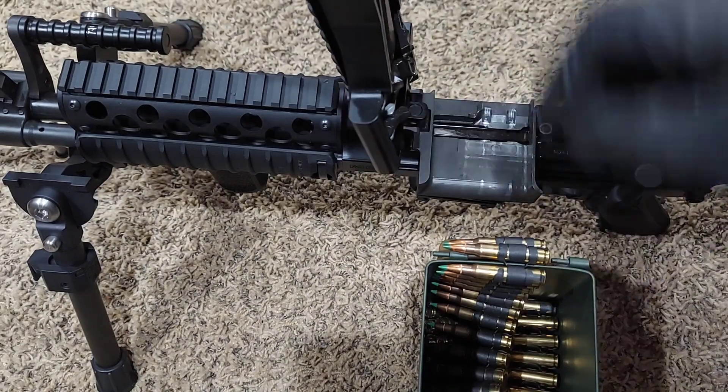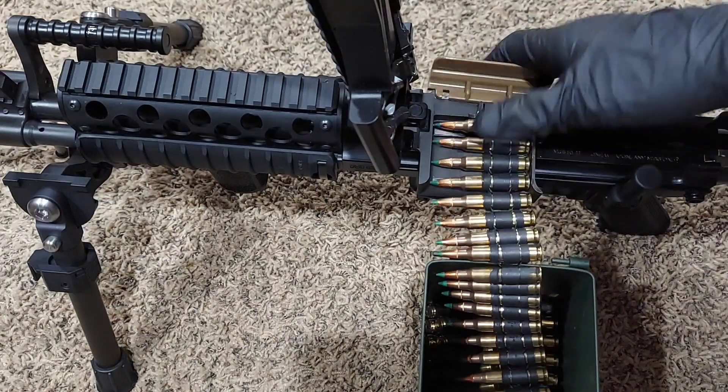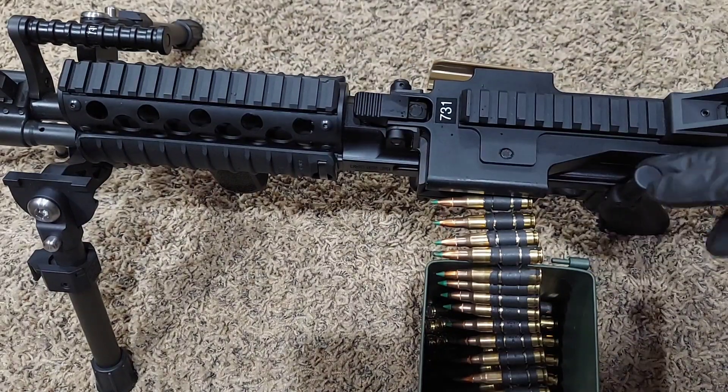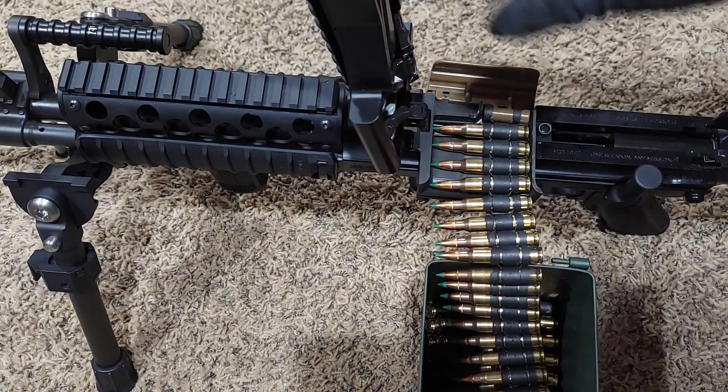Traditionally, how you load your weapon: you raise the feed tray cover, either lock the bolt to the rear or not. There's our M27 link belt of ammunition with our starter tab. You put it in there, charge it, chamber a round, the starter tab falls, and you go into your firing cycle.